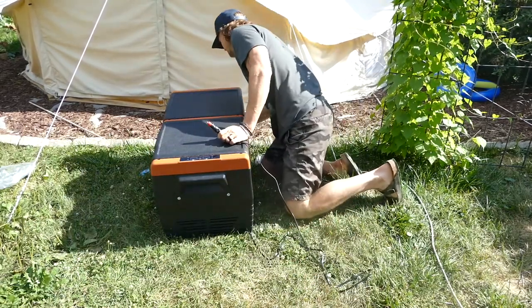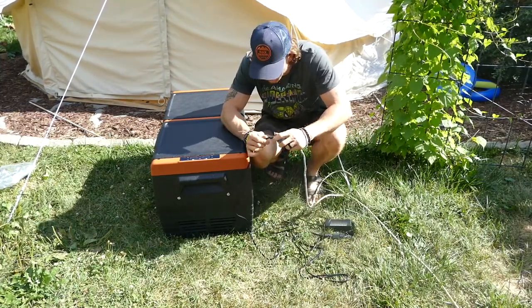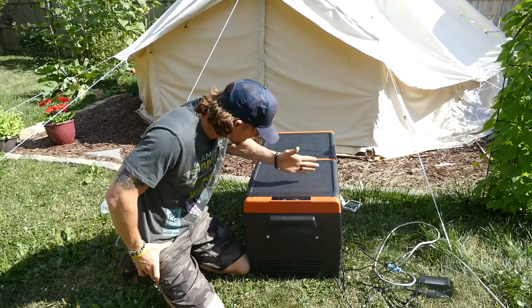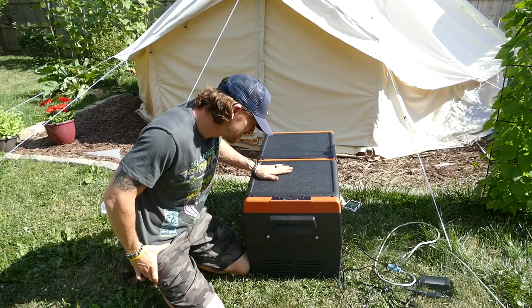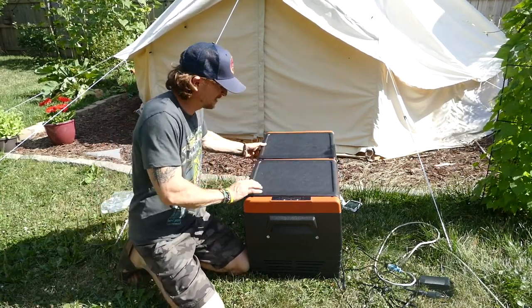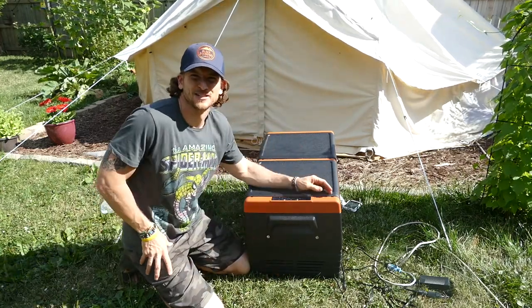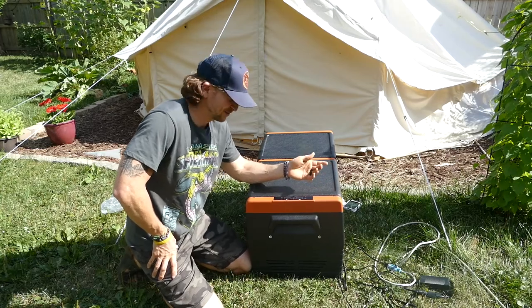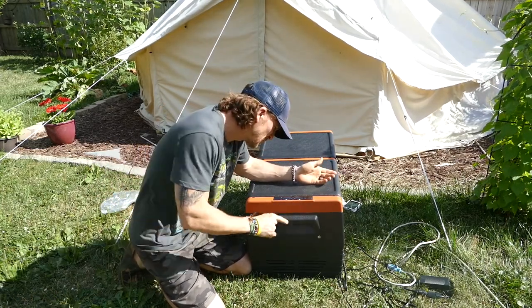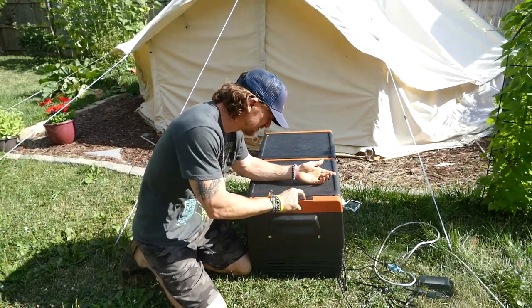Now we're gonna connect this. Let's give it some power. We got it plugged in and on — there we go. We got our freezer compartment here, fridge here. Oh, I can feel it turning on. Sounds like a refrigerator, to be honest — the way that compressor fires up. And we've got one control here and one here, so we've got two different temperature settings.